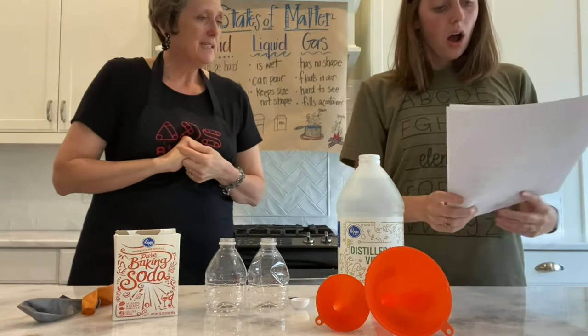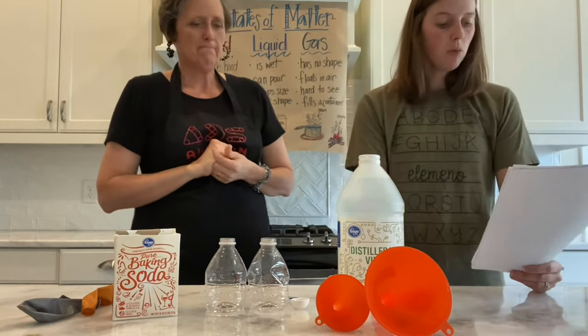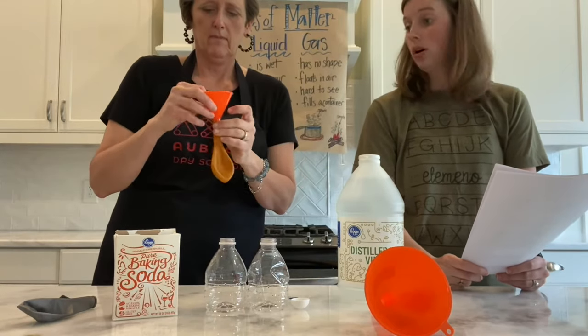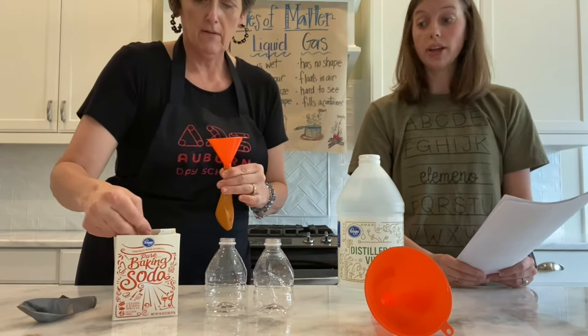Read those directions to me. Let's make sure we do the scientific experiment correctly. Step one: start by putting the funnel into the balloon. This makes it easier to get baking soda into the balloon. Step two: we're going to put...